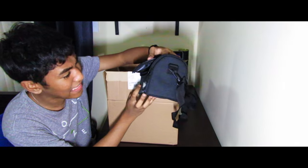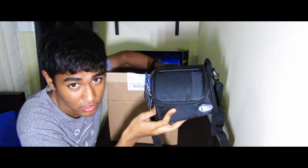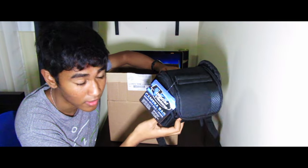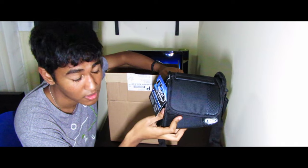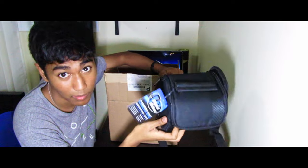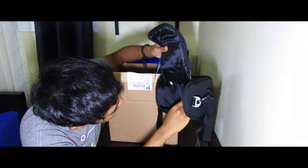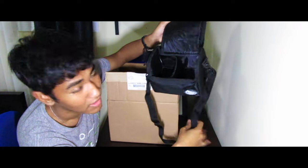First off, it is a camera bag. By the way, the eBay seller I got this from did not have everything I wanted — what he was advertising wasn't the same. I'm pretty sure this is the wrong bag, but I'll take it, I'm probably not gonna use it anyway. It has these nice padded sections inside so you can put your lens and camera — it's nice and small and compact.